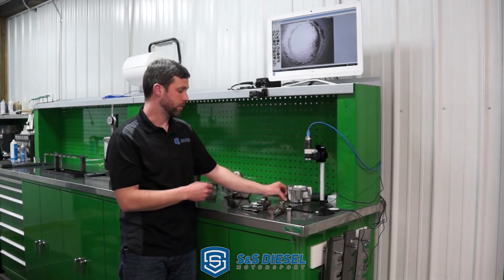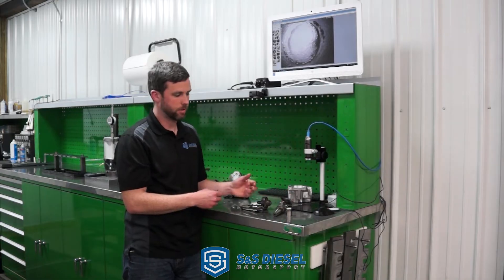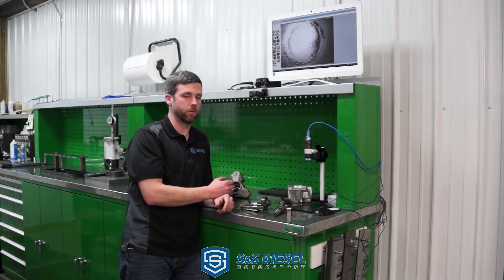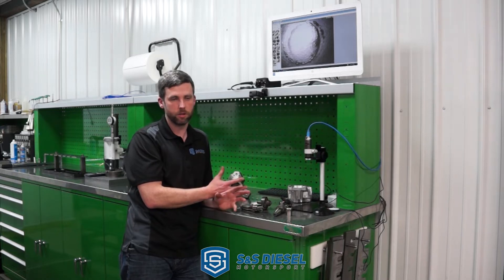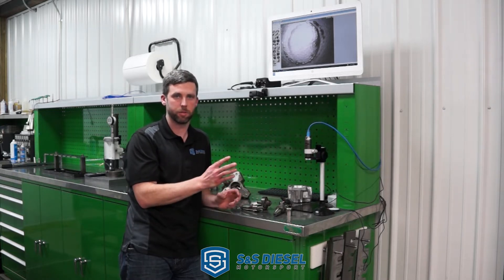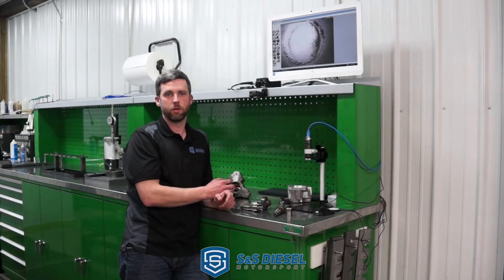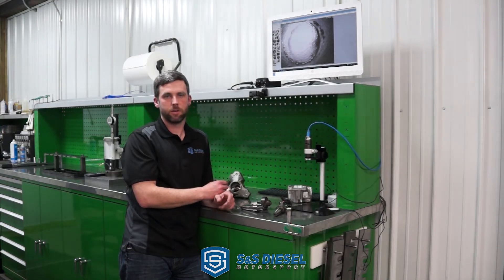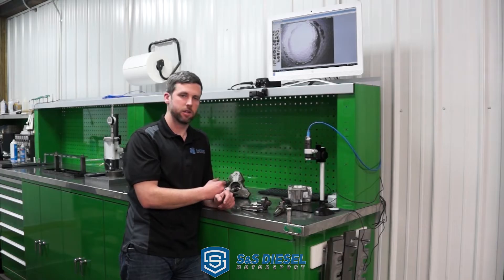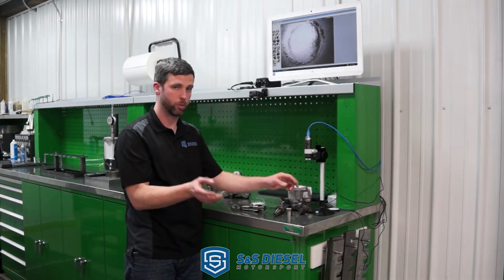It is very important that if you do have a CP4 failure, you replace everything. Some people can reuse parts if they do a very thorough job of cleaning the rails and lines, but it is recommended to just replace everything. We've had multiple cases where customers bought new injectors after a CP4 failure, thought they cleaned everything out well enough, and then the new set of injectors got ruined because they ingested more debris from the previous pump failure.